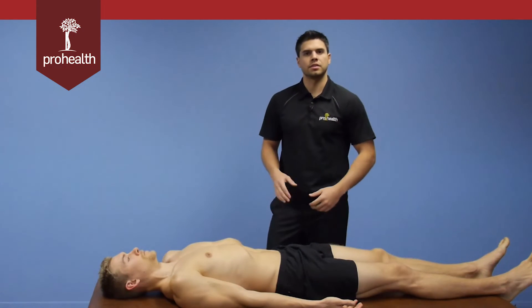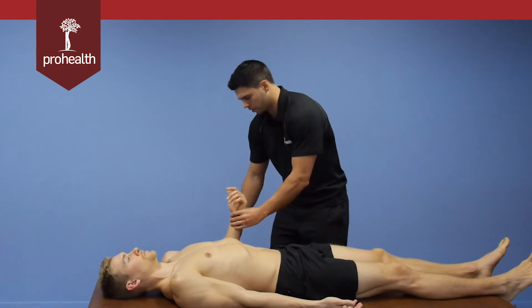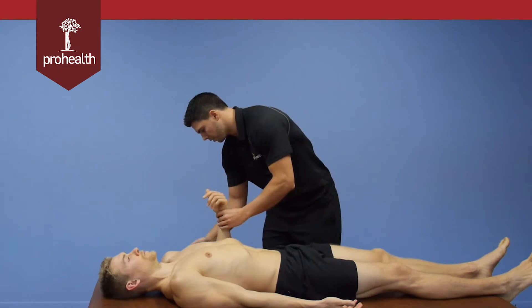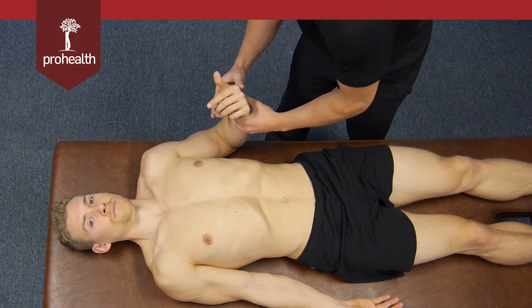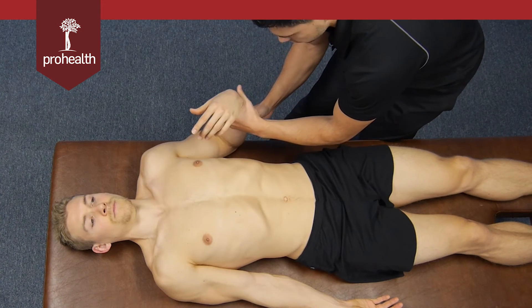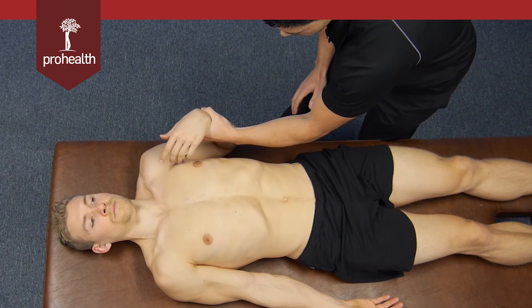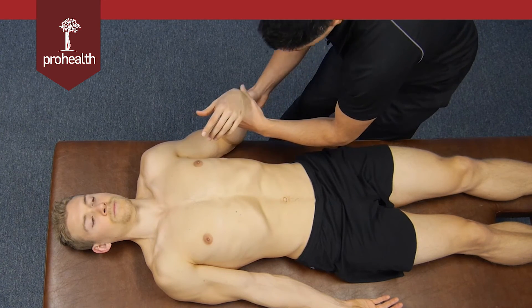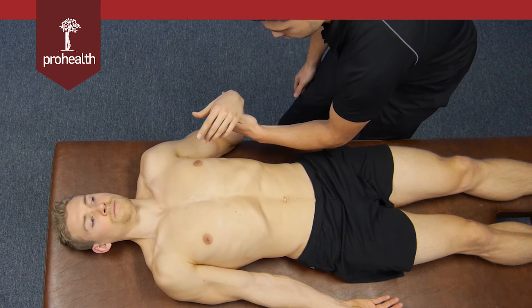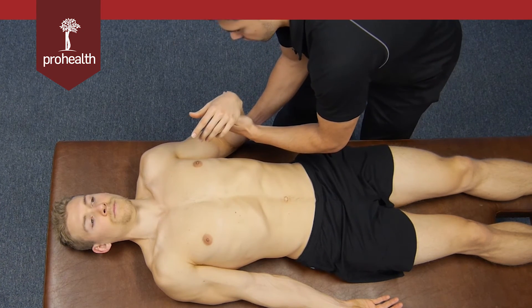Now we'll show the supine version of the biceps muscle test. Bring the elbow to about 90 degrees. When contacting the wrist, avoid a tight grip — in this position the patient won't know if you're pushing or pulling. Bringing the thumb around the front makes it clear you'll be pulling the arm down. Support underneath the elbow, and make sure they hold nice and strong.